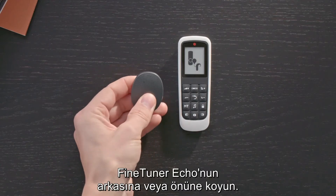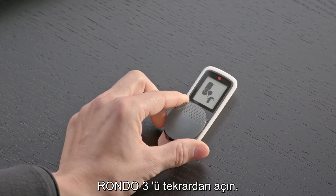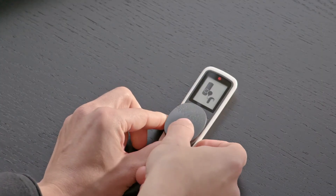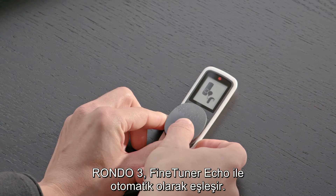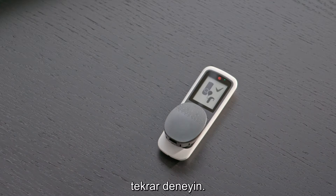Switch off Rondo 3 and place it on the back or front of the FineTuner Echo. Now switch Rondo 3 back on. It will pair automatically with the FineTuner Echo. If your processor does not pair immediately with the FineTuner Echo, try again.